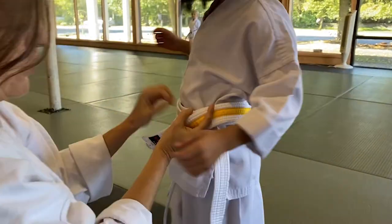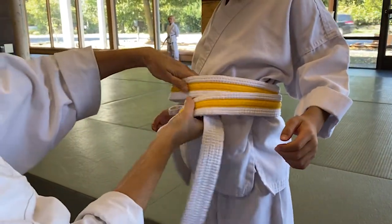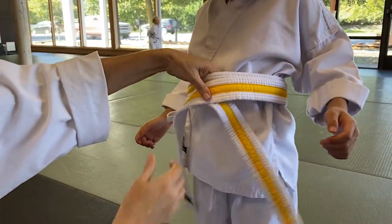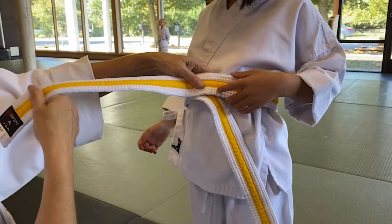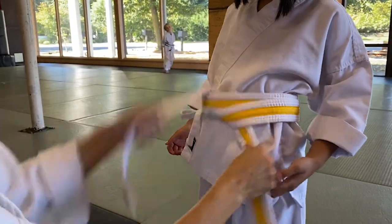Then you adjust so both ends are the same length. I bring it around — this one's this long, this one's this long. The one on top is doing the work; it's going to go under both loops. You adjust.